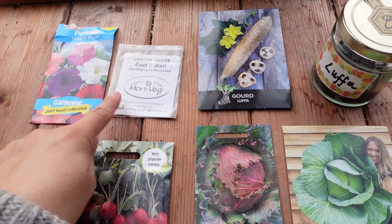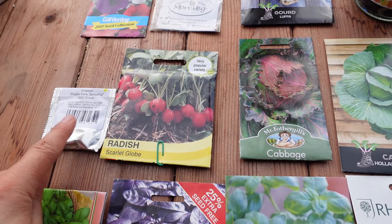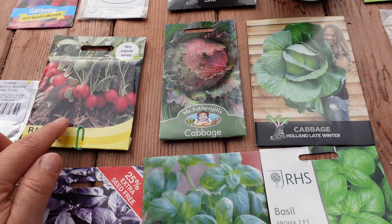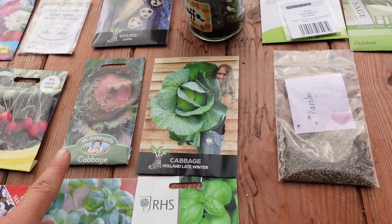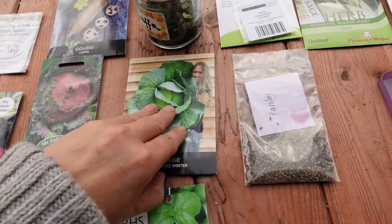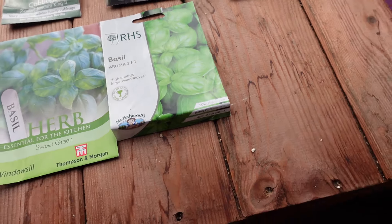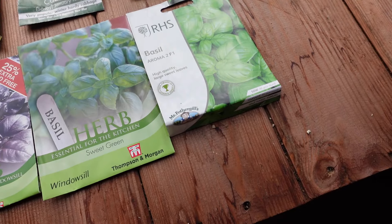We're going to sow lemongrass, petunia, broccoli, purple early sprouting, radishes. I'm going to do something I've never done before - I'm going to have a head start in a pot and then plant this out to the polytunnel. We're going to start on the big January King Savoy cabbage, the Holland late winter cabbage and some home saved seed of parsley. And we are going to sow five different varieties of basil - I've got five, six packages.